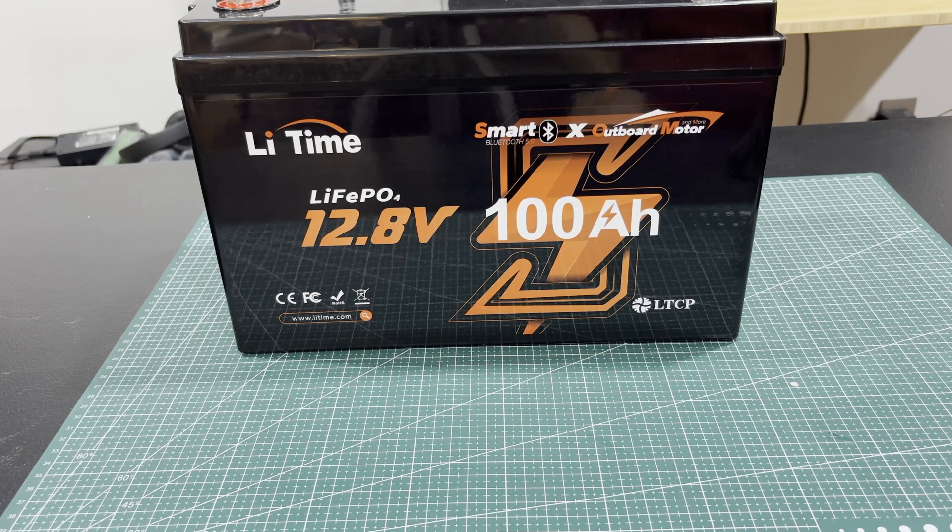Welcome back to the channel. Today I've got another battery — I really like these things. Before I get into the battery, let me tell you what I use them for. We live rural and we lose power a lot. For example, two hurricanes ago we were without power for like 16 or 17 hours, and I had to work. I work from home — YouTube's not my full-time thing.